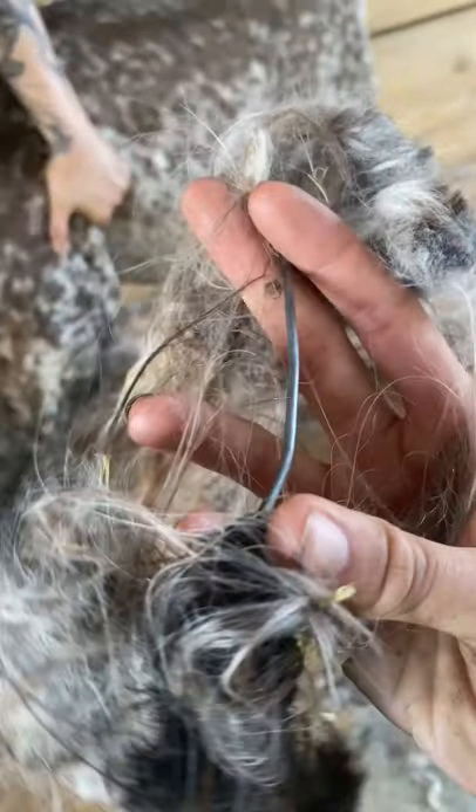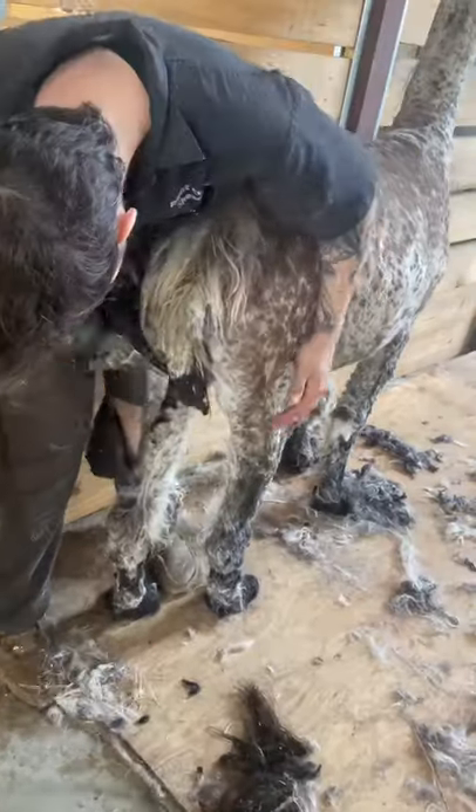His spots weren't the only thing that were surprising. When I got to his tail we found a piece of wire. After I removed that I finished floofing that fluff.